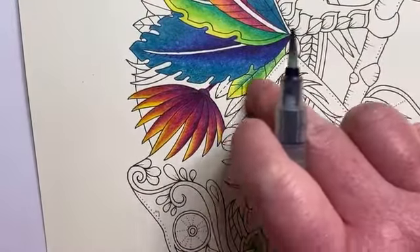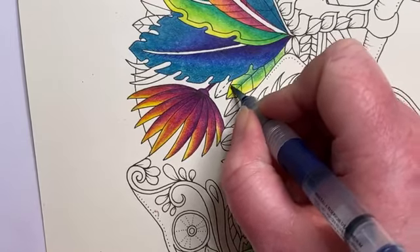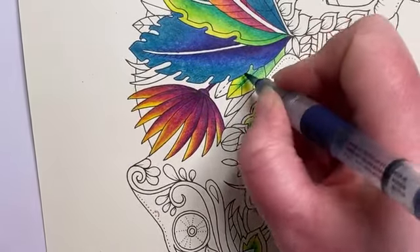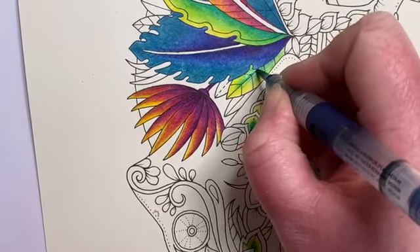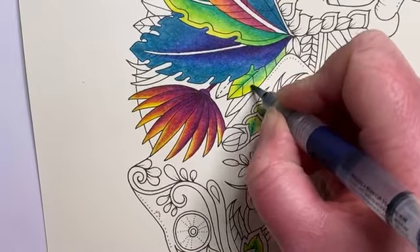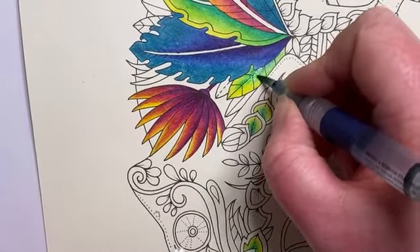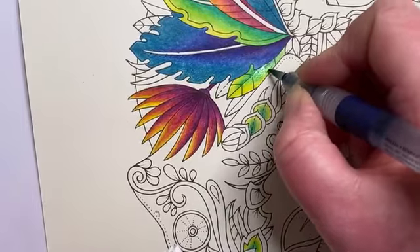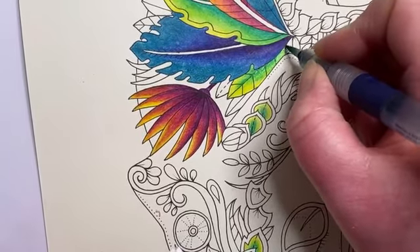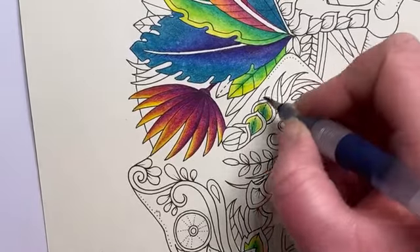Just spotted I hadn't activated one of these — colors are noticeably less vibrant when you haven't activated them. Working this into the little guy's leg. I've been having a look at my metallic watercolors trying to decide what color his body is going to be — I think it's going to be green. Move a bit of that darker pigment up — that's much better, can't believe I missed that one.